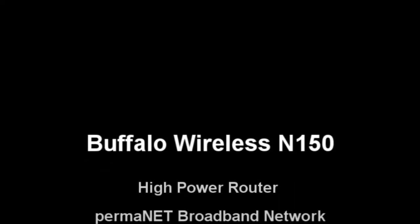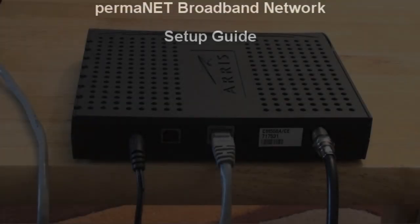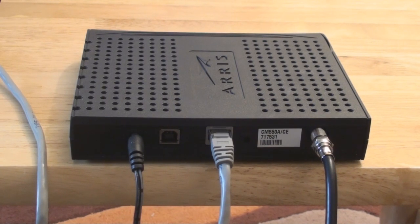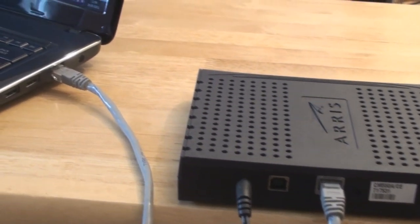This tutorial will help you very quickly get your Buffalo wireless N150 wireless router up and running with the permanent broadband network. Now if you don't have wireless in your house at the moment, then at the back of your modem you will have three cables: the power cable, a network cable which in our case is grey, and the antenna which screws on to the back of the modem. At the moment, one end of the network cable connected to the modem will be connected to either your desktop computer or your PC.